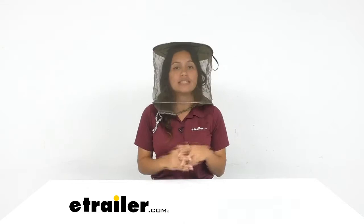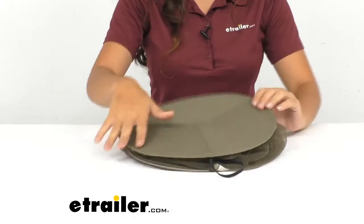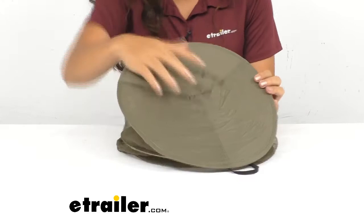We'll take a quick look at the head net itself. We have a cotton top, and that's really what's holding it up without the need for additional headgear — plus that cotton is good for keeping you cool.